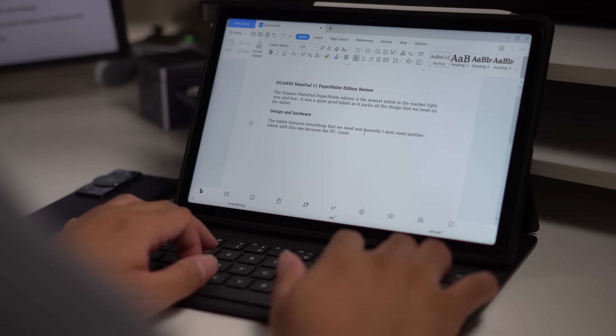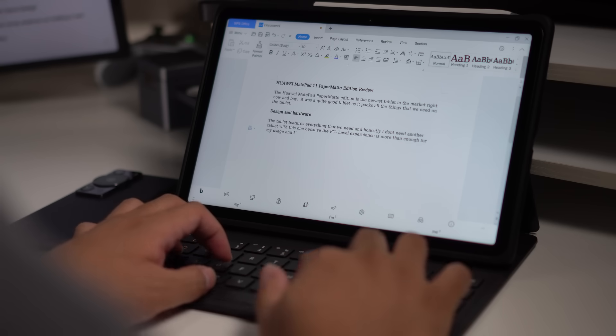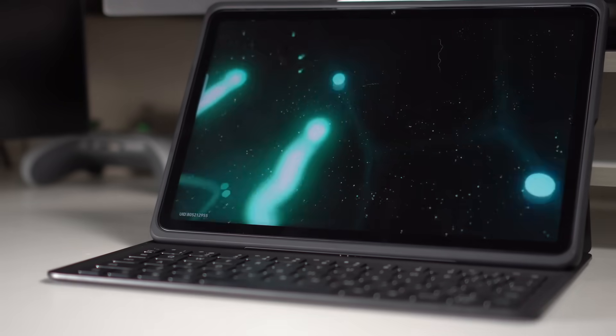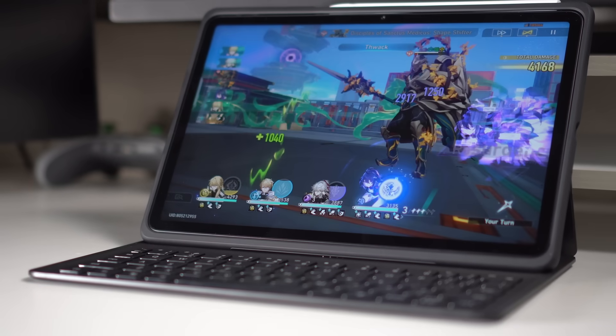Whether you want graphing paper or want to draw something on the Huawei Notes app, we have everything covered. You can even record audio for school discussions. With PC-level WPS Office, you can use this one for productivity — typing your thesis or doing documents for your office. For entertainment, the Snapdragon 870 processor and 8GB of RAM let you run the latest games and applications. The anti-fatigue display means you can play all day and watch videos all day without eye fatigue because of the paper matte display.